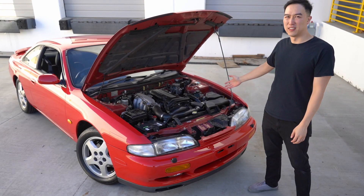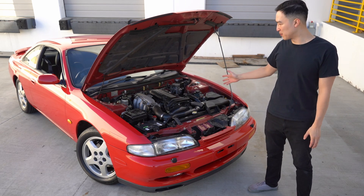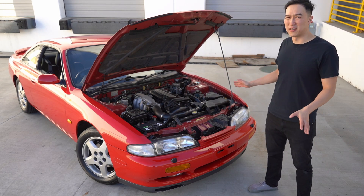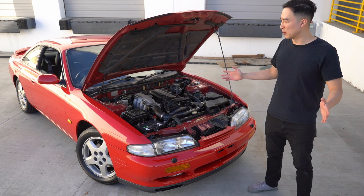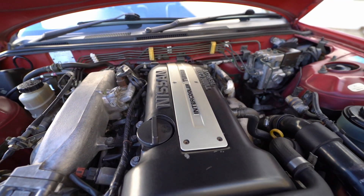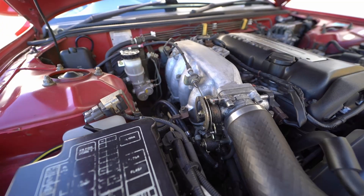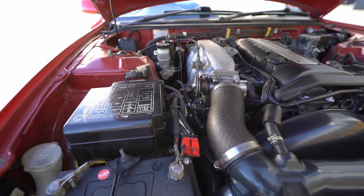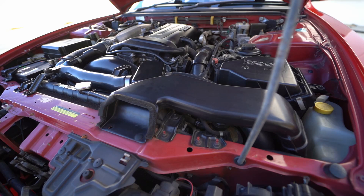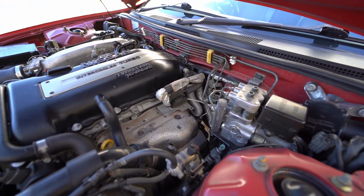Under the hood we have a blacktop bone stock SR20DET, so it is turbocharged with a five-speed, and it's just immaculate under here. Totally unmodified, so you can do whatever your heart desires. Zero rust. Super clean car straight from the UK. I really love to see unmodified examples of an S14 — this is a treat to see.